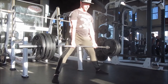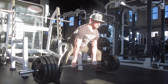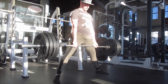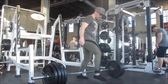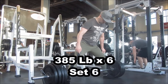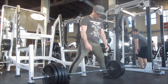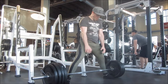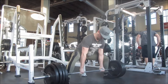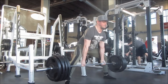Moving on to day three — this is my main deadlift day where I do sumo deadlift, and I also track my total volume from week to week for sumo deadlift on this day. I worked with six sets of six with 385 pounds. In comparison to last week, I think it was five sets of eight with 340 pounds, so fairly big jump in volume and intensity. After this, my hamstrings were actually shot — it's quite a bit of volume for deadlift, but it felt pretty good.